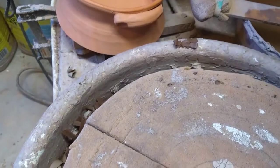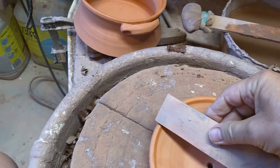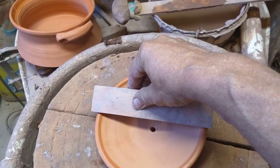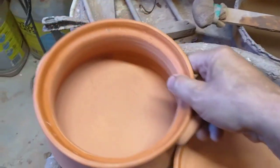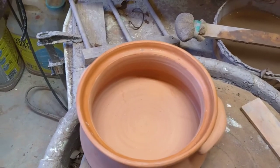Then I throw a lid. And guess what? I measure the lid with the same piece of wood. After it's all done, it looks like this.